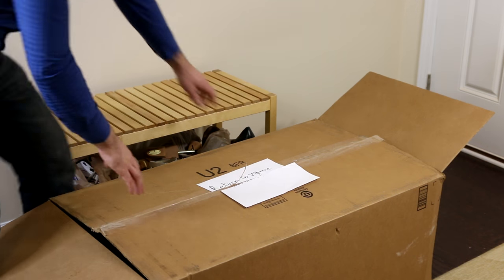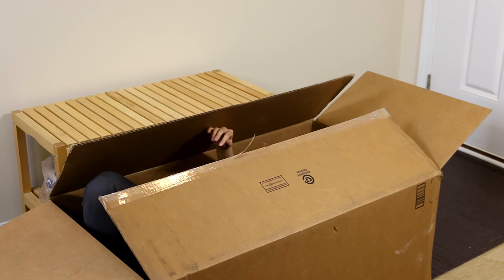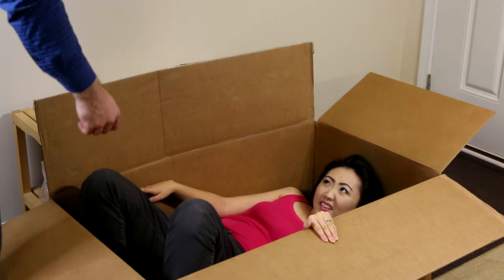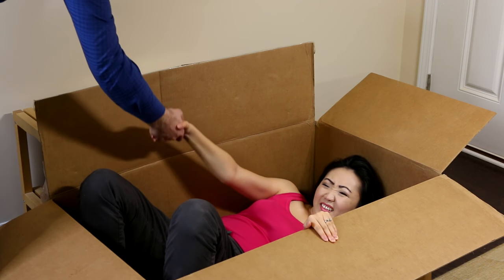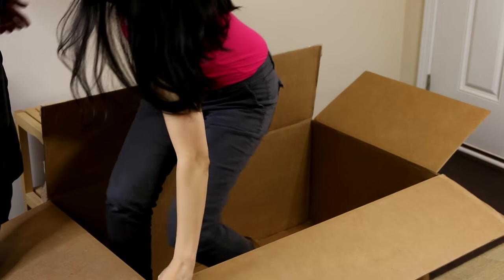I almost forgot to take off the label — gotta get rid of the evidence. What happened? Why not in the box? Oh, you fell asleep in there — you must have been really tired. My head is killing me. I'll make you some coffee.